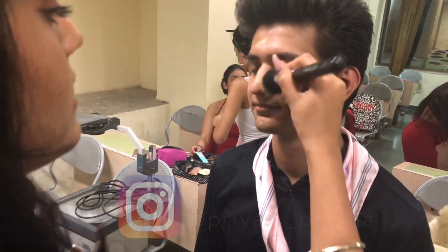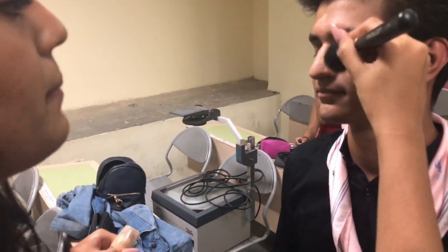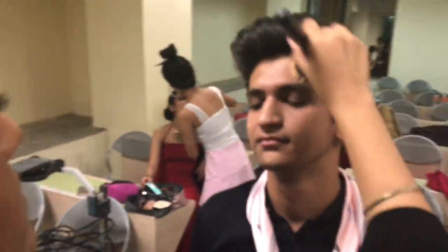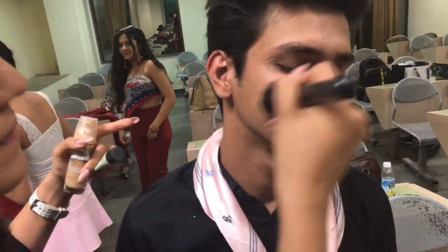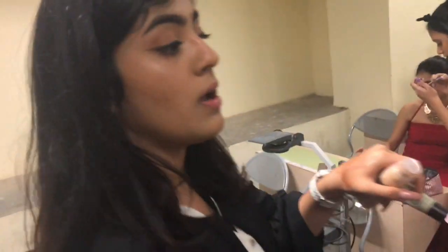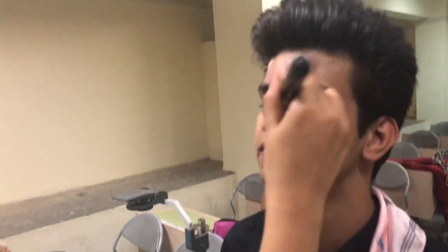I'm just going to really nicely blend that. Look up. I'm also going to apply some foundation along the jawline because in flash photography I don't really want to see a difference between the neck and the face.